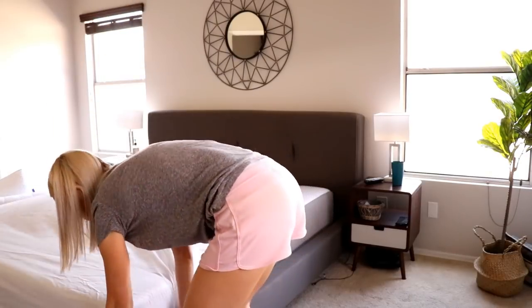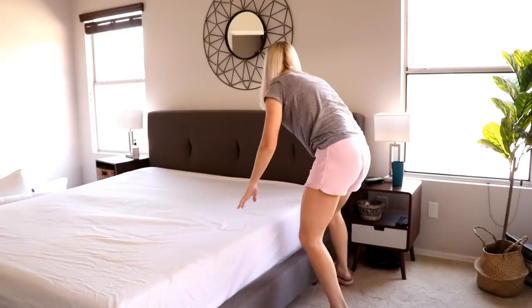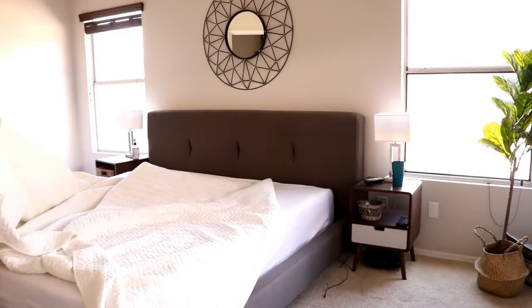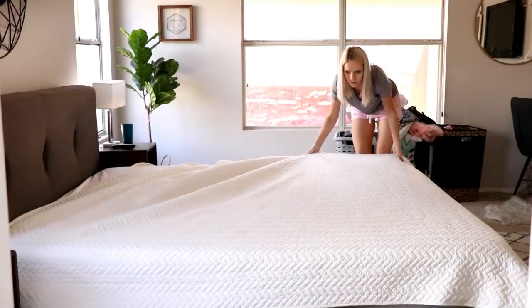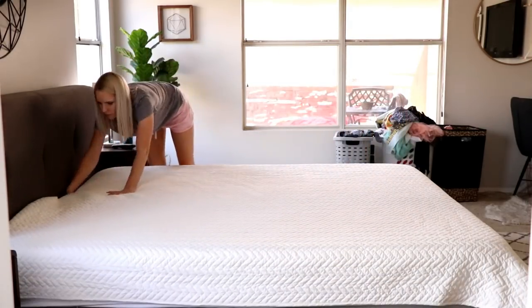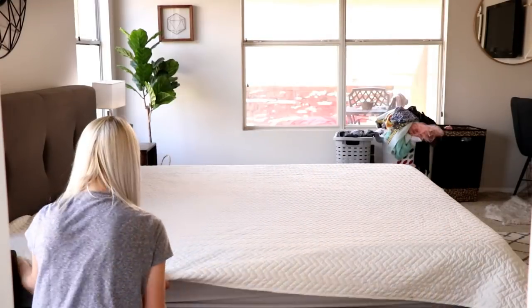Next I'm just going to make my bed. I also want to mention — if you see anything in my bedroom that you like, furniture-wise or otherwise, I'm going to try to link as much as I can down below so you can check it out.